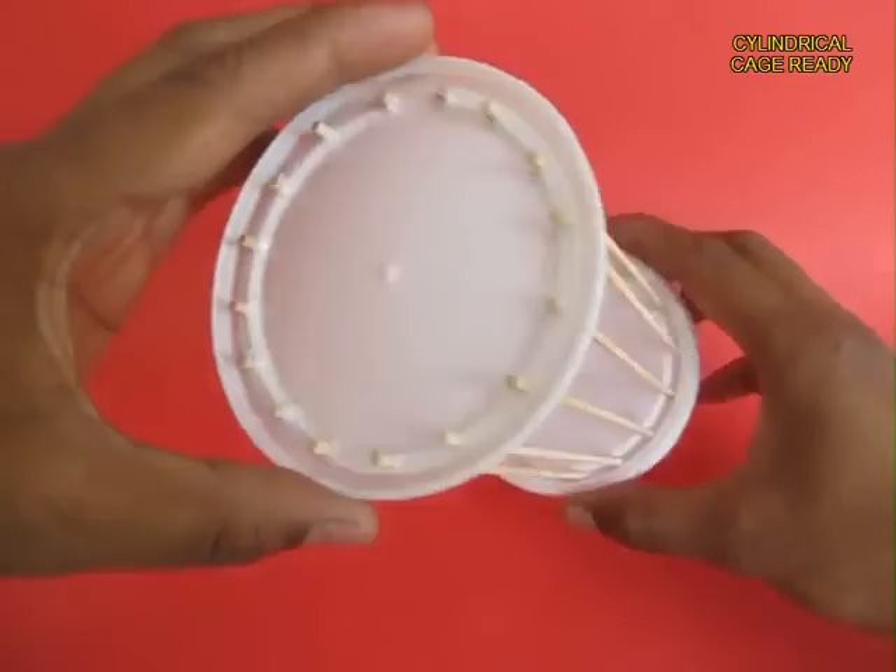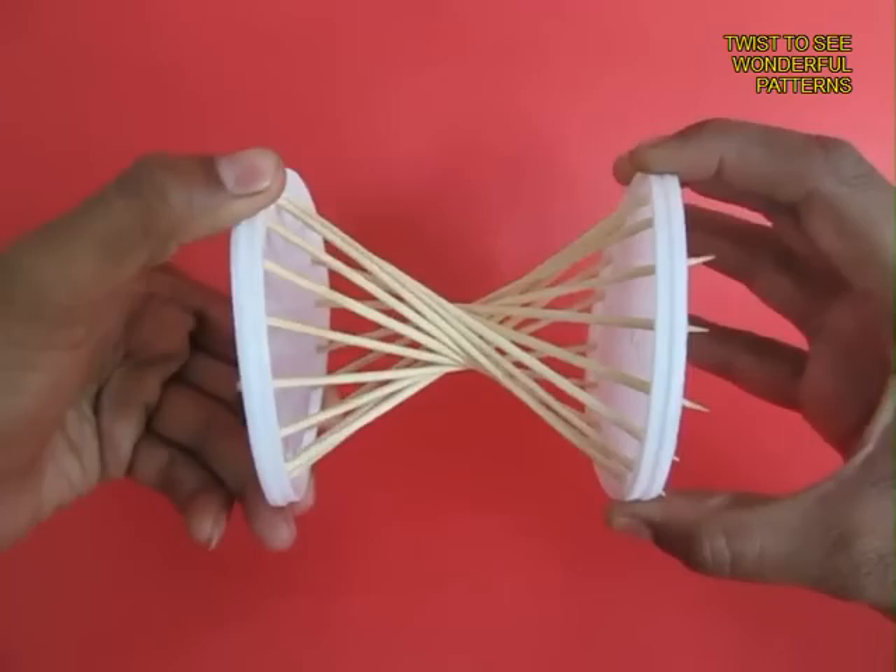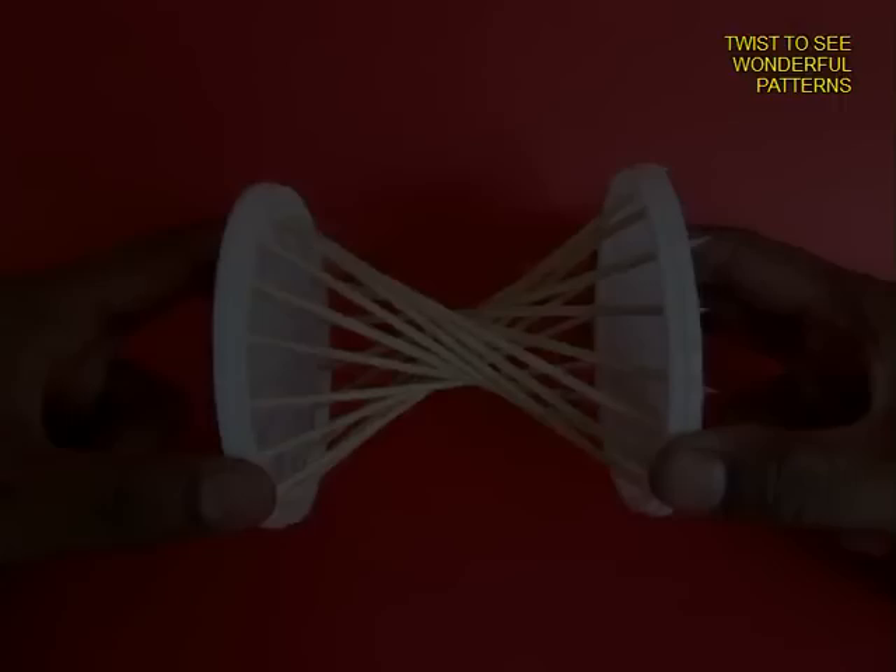Now try and twist both lids in opposite directions and the sticks curve so beautifully — you see very wonderful curves and they make for an extremely strong stool.